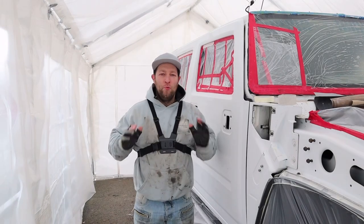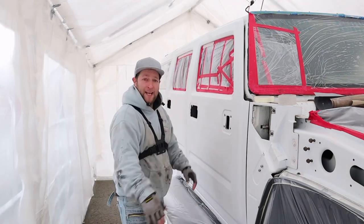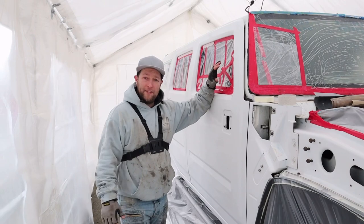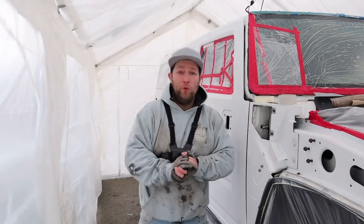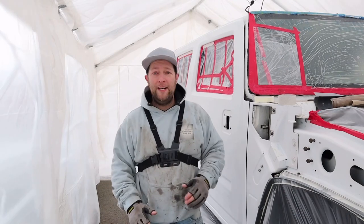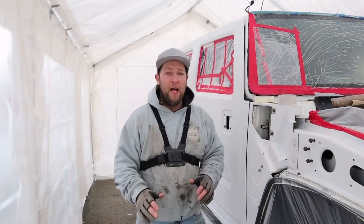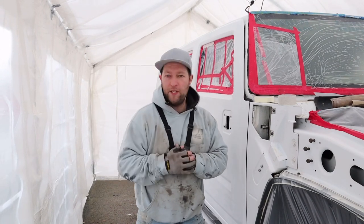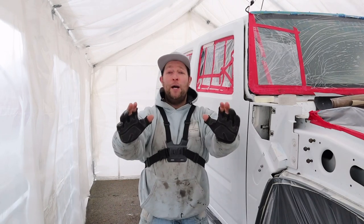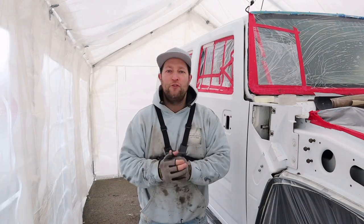Good morning guys, welcome back. Last night we finished getting everything masked up and taped up — all the windows are masked. I've cleaned everything down, so all we need to do now is go over it with panel degreaser, hit it with a tack cloth, and then we're into primer. In about an hour we're going to be spraying. I've taken my paint inside the house to keep it warm so once I'm ready, it's ready to go.